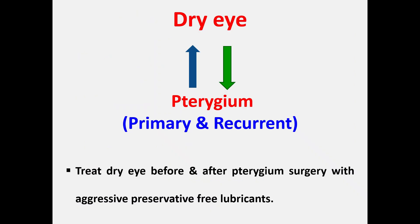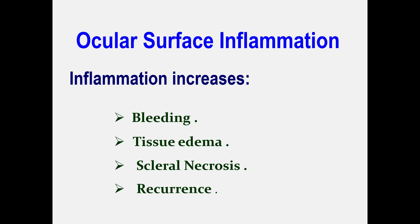Dry eye and pterygium: an abnormal tear film contains several pro-inflammatory mediators which cause chronic ocular surface inflammation. This can result in primary or recurrent pterygium. All patients with pterygia have some degree of dryness, and any ocular surface manipulation — even minimal — can result in refractory and annoying symptoms. Therefore, treat dry eye aggressively before and after pterygium surgery. Ocular surface inflammation increases intraoperative bleeding, makes tissues edematous and friable, increasing the risk of scleral necrosis and pterygium recurrence.